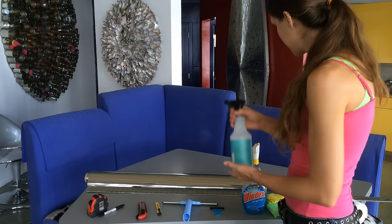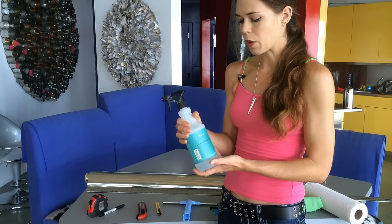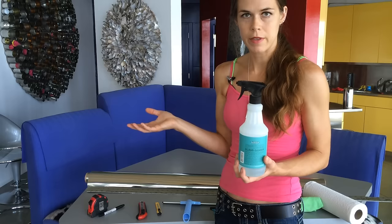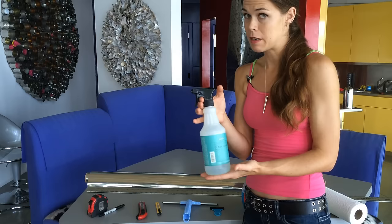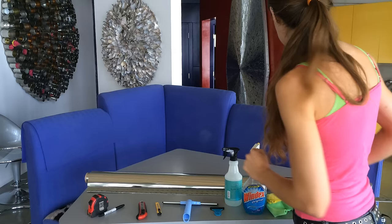You're going to want a water-soap solution. I used a 24-ounce bottle and put about seven drops of Dawn in it. This is really important because it keeps your film from sticking to your window before you're ready, and in case you need to reposition it — which is probably going to happen. Windex does not work for that, so don't use Windex. Use something with soap because soap gives it a little slipperiness. You may want paper towels around just in case.